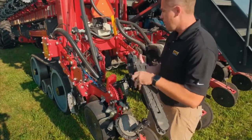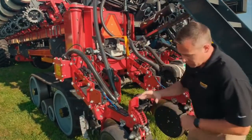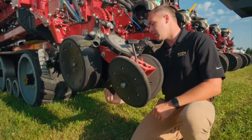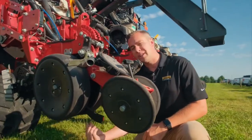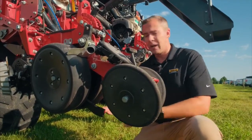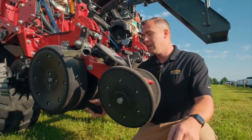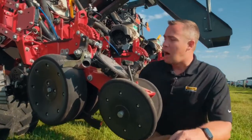Below the row unit we have a Keaton seed firmer. What that does is grab the seed that's dropping and push it firmly to the bottom of the trench, ensuring seed-to-soil contact so moisture gets all the way around the seed. Then you have a closing system that closes the trench behind it, keeping that seed firmly in the trench.